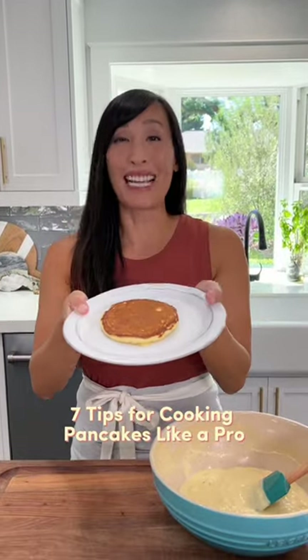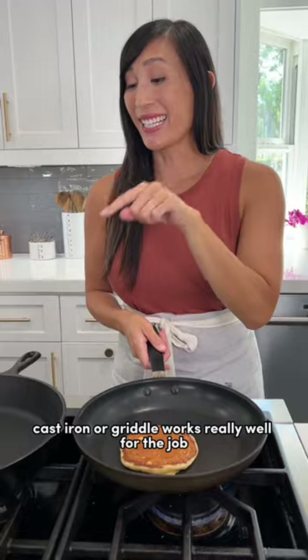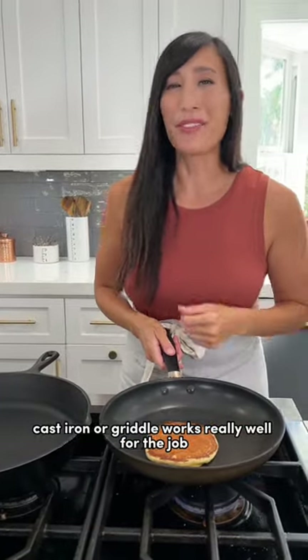Seven tips for cooking pancakes like a pro. Choose the right pan — a non-stick, cast iron, or griddle works really well for the job.